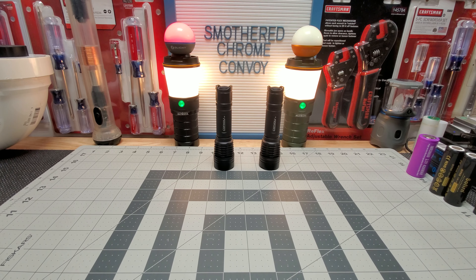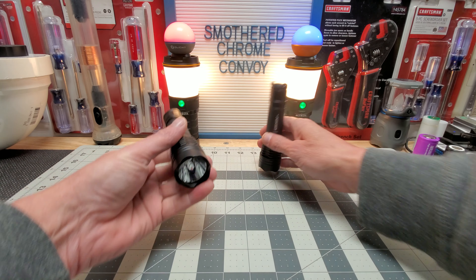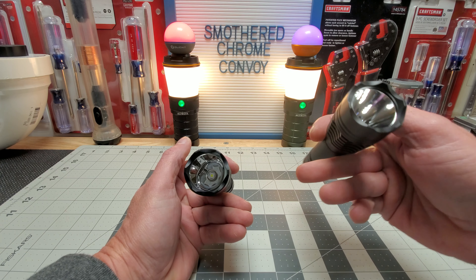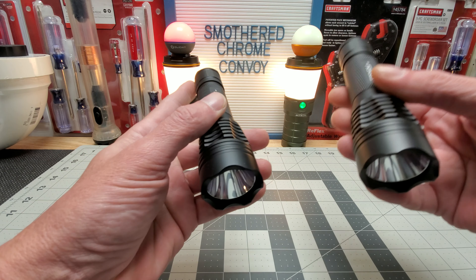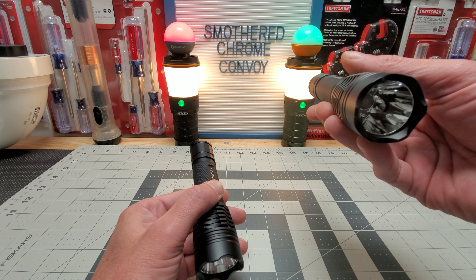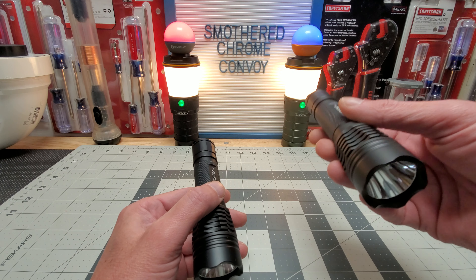Both great lights for 20 bucks — can't beat it. All right, we'll go back in and wrap it up. So that was the M1s with different LEDs. I'll be honest — this OSRAM in this configuration, I do believe it will throw a little farther.